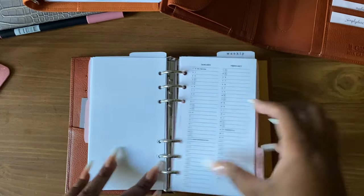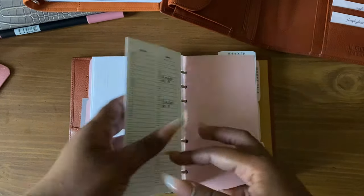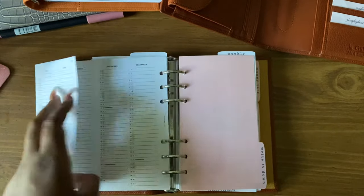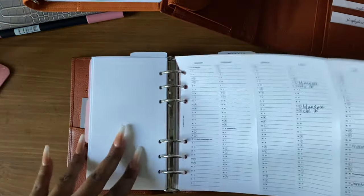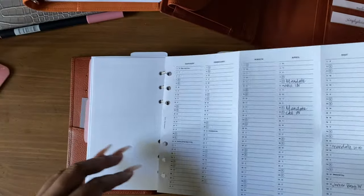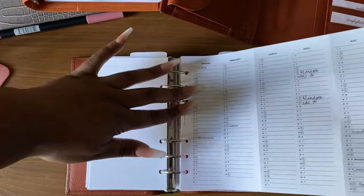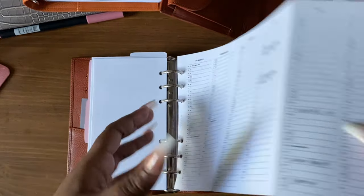Next I have this yearly fold-out from Sterling Ink. I specifically use this fold-out on days that my husband calls in or has to stay over at work, and I just manage that here.